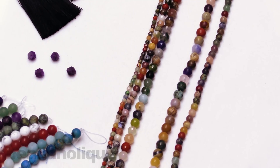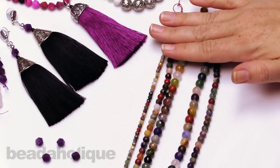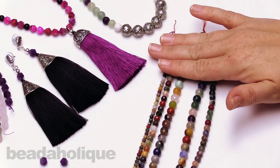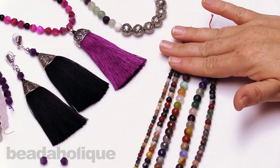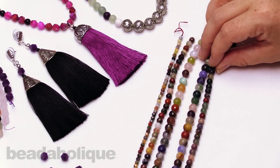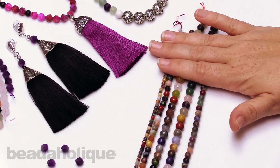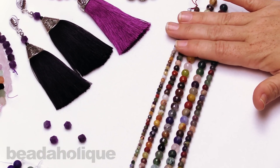We have a six and an eight here, both matte, and then we also have a four, six, and eight in these really nice faceted style. Now these are not the star cut — these are just round facets — but you can see that next to the matte they have a little bit of a different glow. I'm just rotating it in my hands so you can see the difference in that finish.